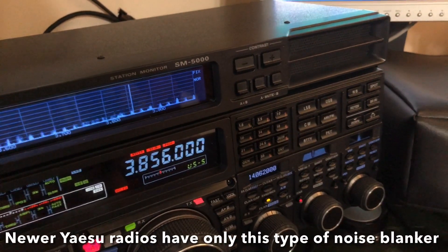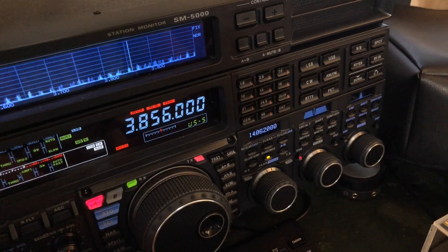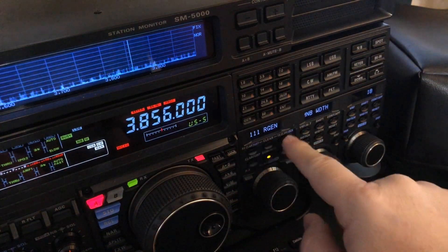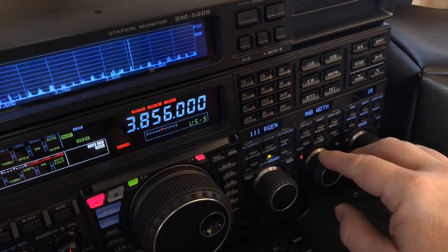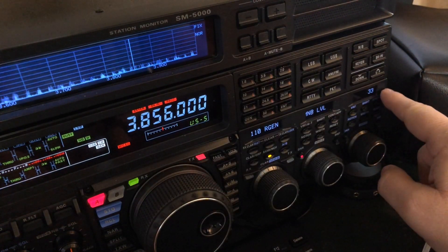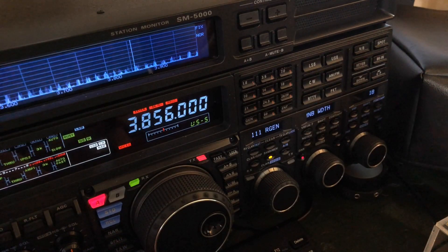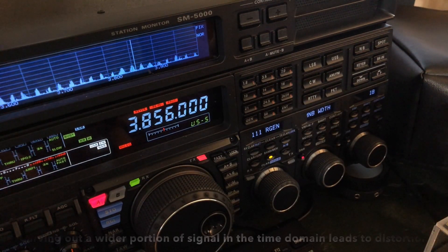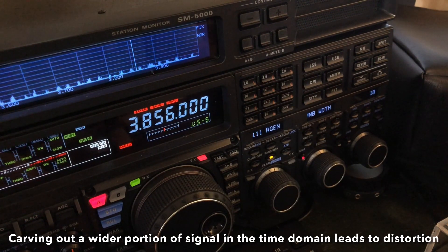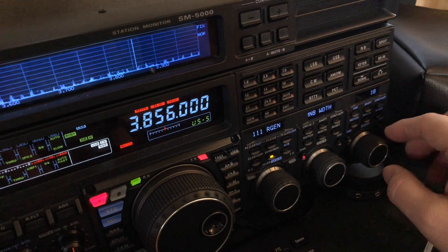I'm going to be going into the menu on this rig, but again if you have another Yaesu radio or even another brand, you'll probably have similar settings in your menu. For the FTDX 5000: menu number 111 is the wide noise blanker width, and menu 110 is the wide noise blanker level — how aggressive it is. It's a scale up to 100; right now it's on 33. Then the width controls how wide it searches for those noise pulses.